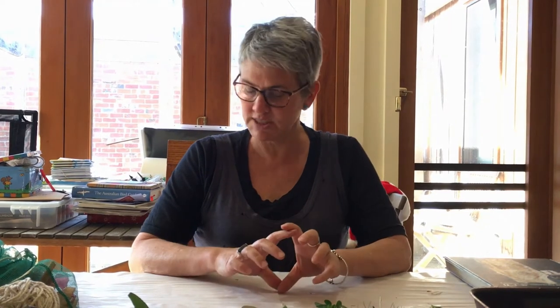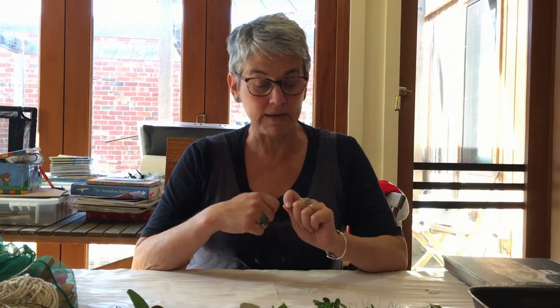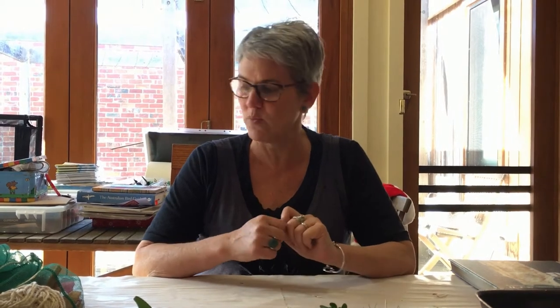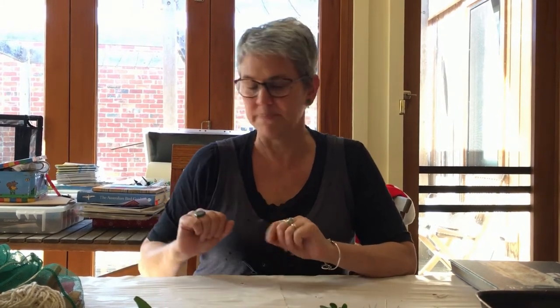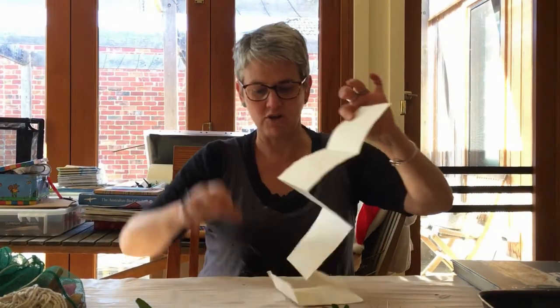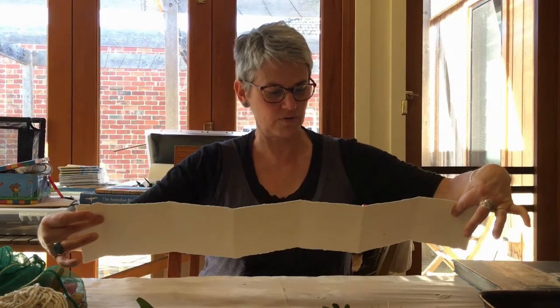Be careful of bugs and creatures that might be living on the bits of vegetation you take. So I'm going to do three experiments today: a little concertina book, a bundle around a can to see what effect that has, and another bundle around a stick — three different ways to do an eco print.